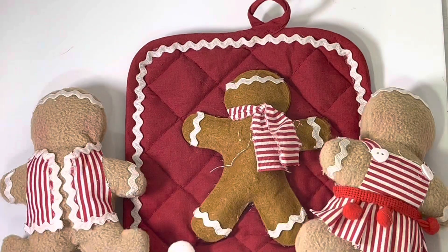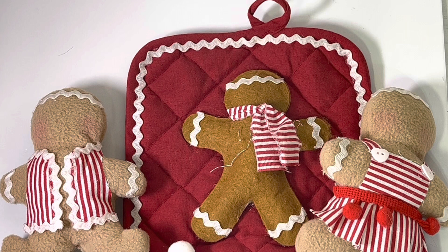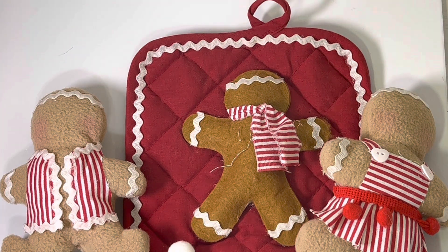Thank you so much Kim for thinking of me and sending me these goodies. Thank you again for participating in the gingerbread hop — I'll have a link below to check out the gingerbread projects she created. Thanks so much for tuning in today, and I'll talk to you in my next crafty video. Bye guys!